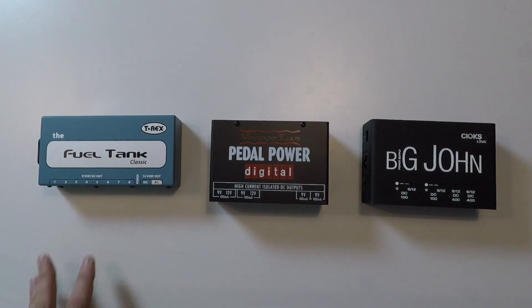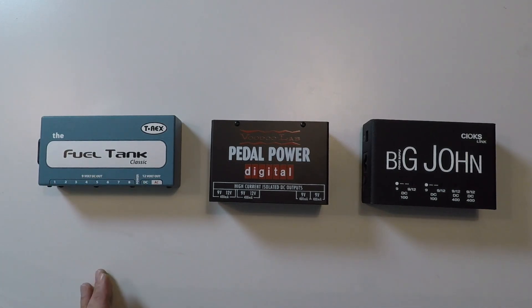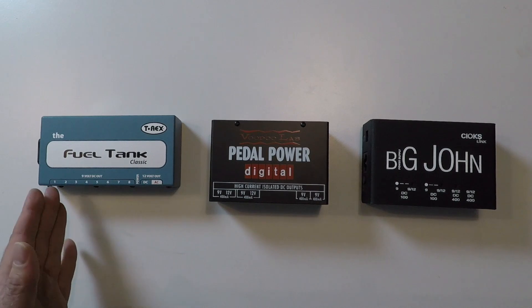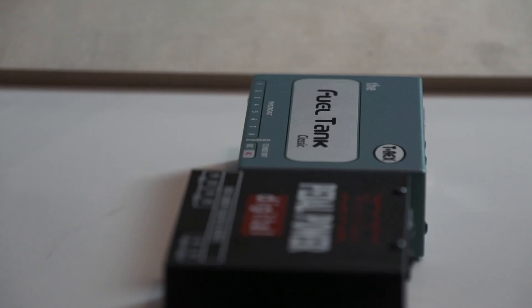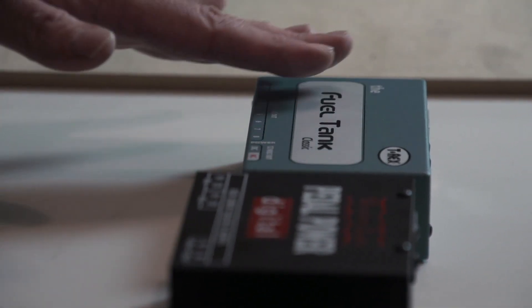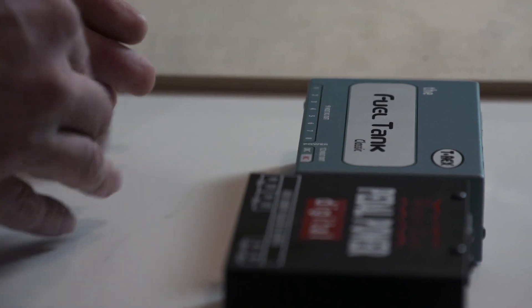This one is kind of an old power supply but it's still widely used. It has eight outputs but they are all in one section. Compared to the other power supplies, they are not isolated sections — this is one isolated section. So you could either take eight cables out to eight pedals, or you could daisy chain from one output to your eight pedals. It really doesn't matter here — it might even be better to just use one output and daisy chain the pedals.